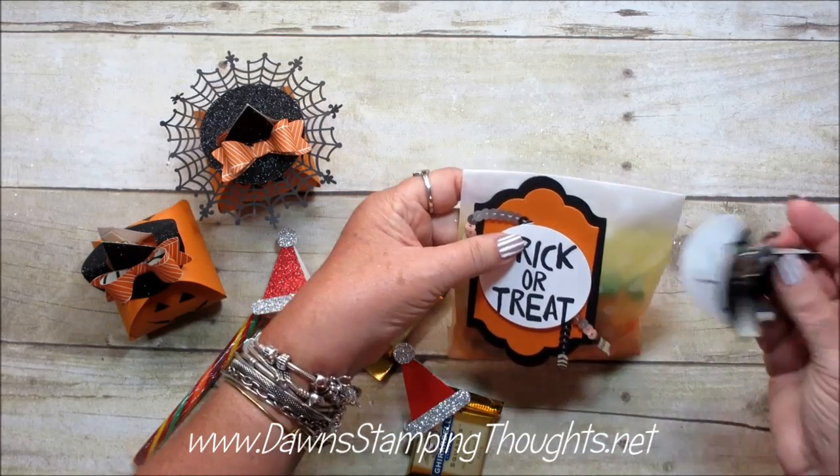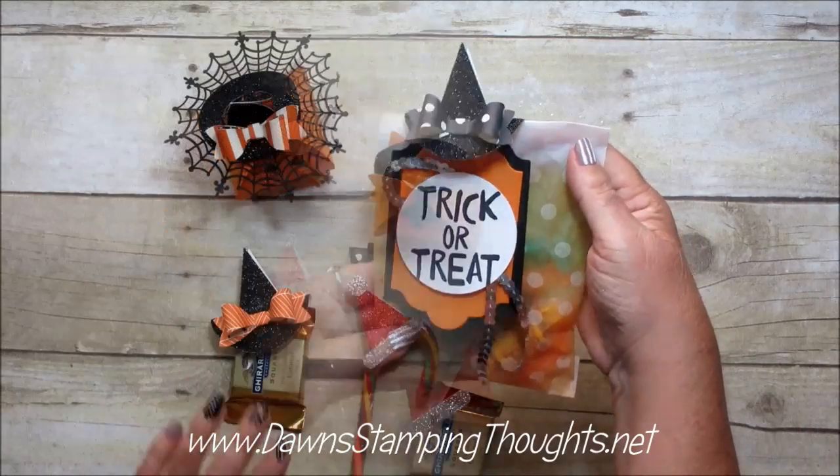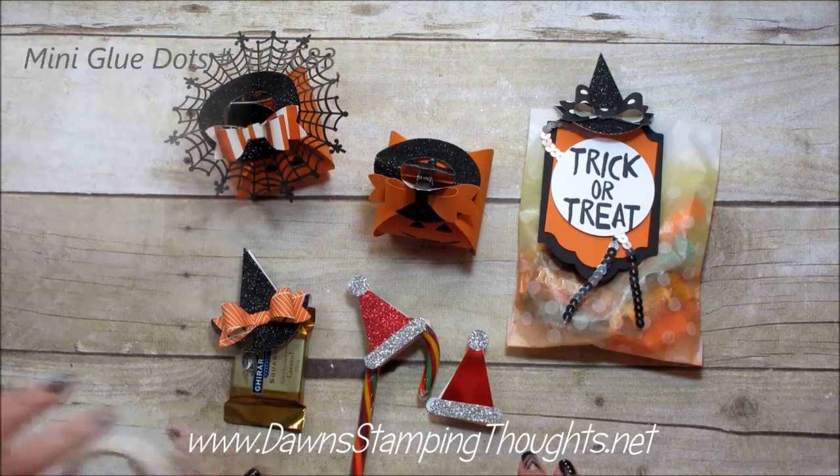I just added some silver sequins trim. That's the little tag, and I'm just going to use the hat for closing the bag. Isn't that adorable? So are you ready? Let's go ahead and get started.